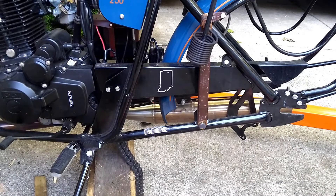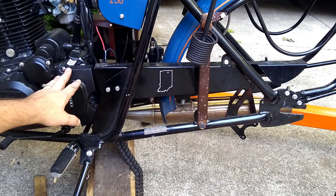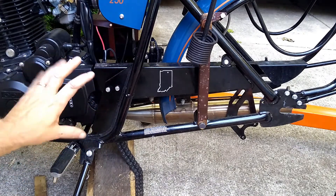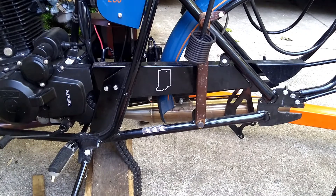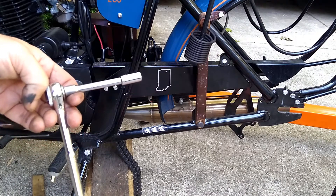Because we've changed the size of that back sprocket significantly — made it a lot smaller — I'm almost positive this chain as we took it off is going to be too long. So we're probably going to have to remove a link from the chain. In preparation for that, we're going to get to the front sprocket by taking off this front sprocket cover so we can get to the sprocket, take the chain off, and put it back on. Removing this front chain cover is going to require an 8mm socket.